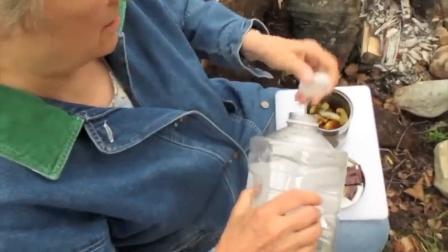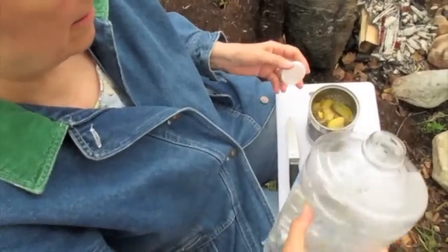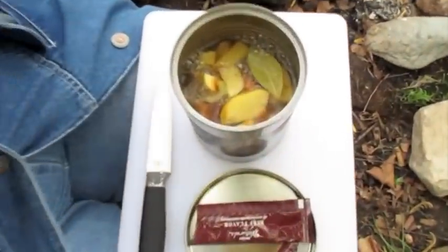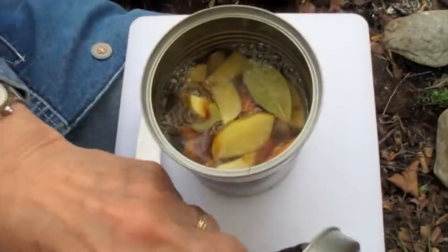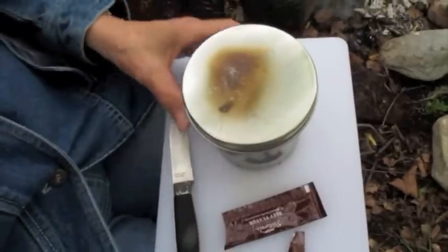Just add water. Let the water come up to the top of what you have in the can. Put some kind of cover on — it doesn't have to be tight fitting. And then just stick it in the coals.